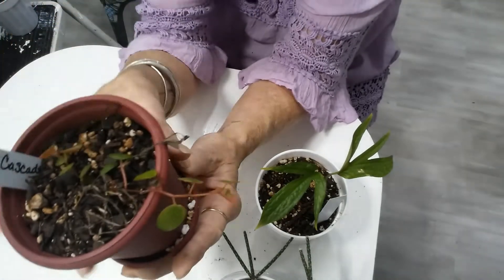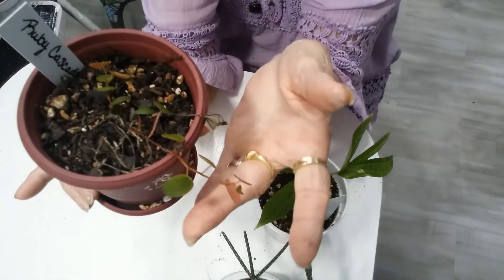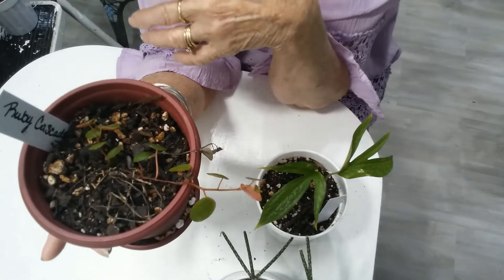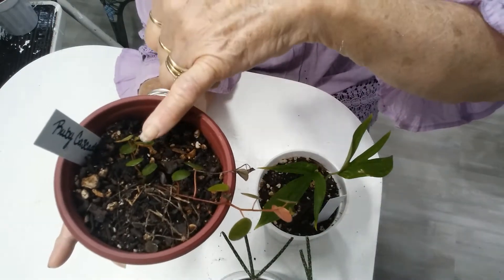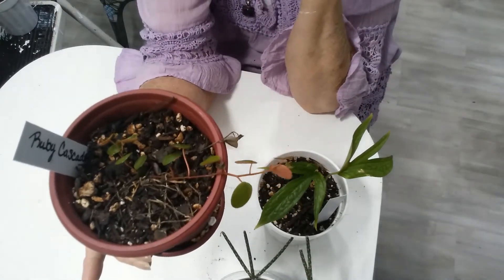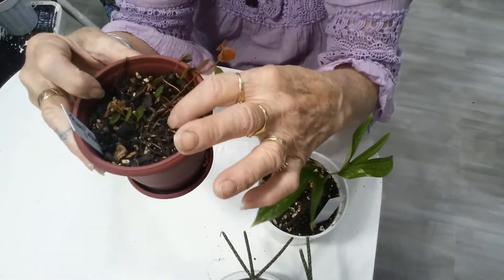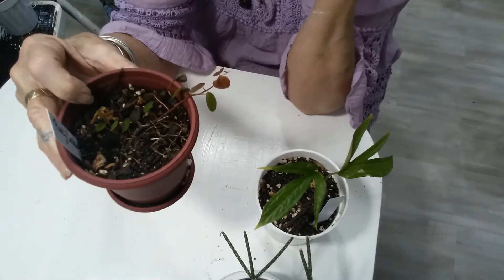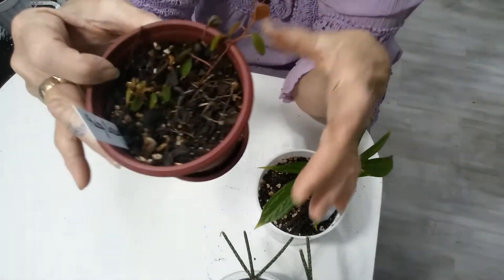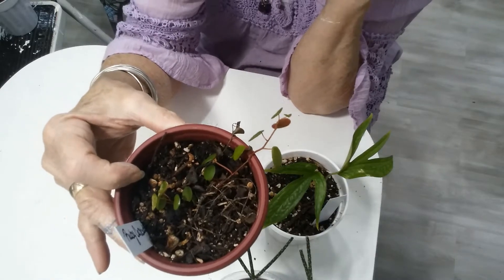This is the Ruby Cascade, and so far that's the stem that has made it, but it's doing good — it looks happy. I see a couple new little leaves right there coming in, so it seems to be doing okay. I've put it into a pot from — well, a pot that was so tiny it didn't make any sense. This pot is maybe a three-inch pot.